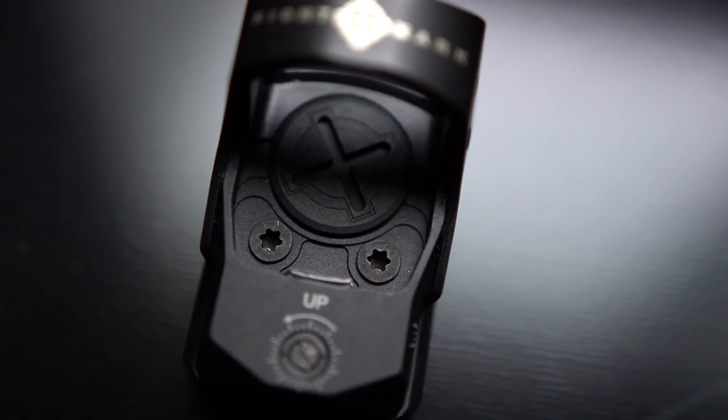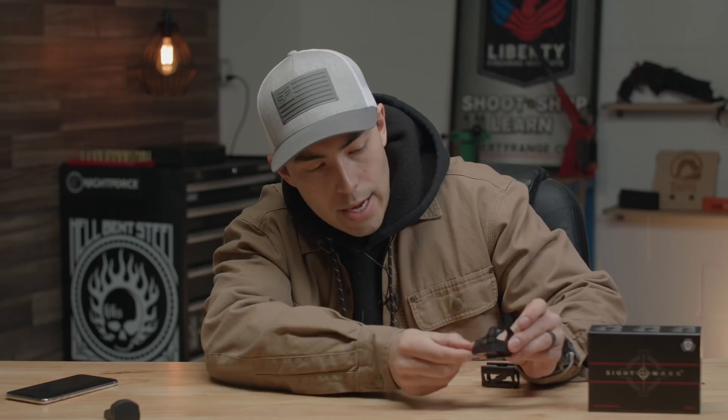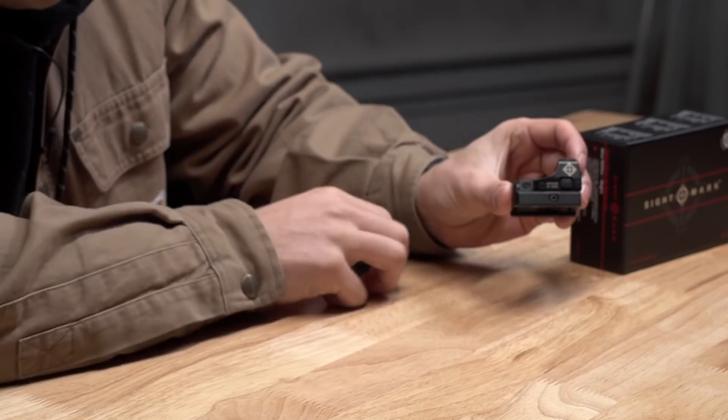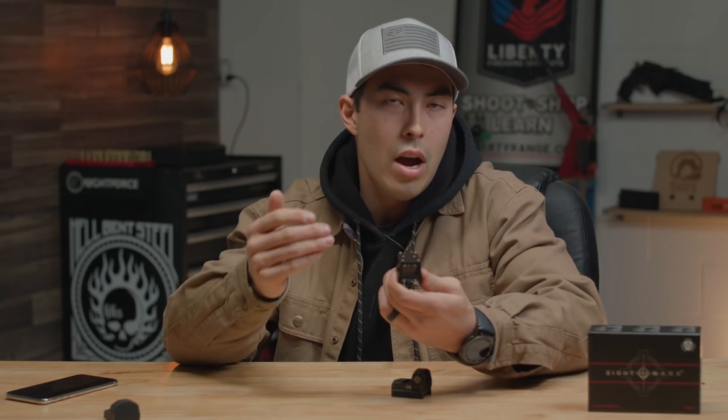Up on top you can see there's a battery compartment that's pretty easily accessible, and then there are also two screws. You can take those out and the bottom portion is the actual mount. The small low profile mount is meant for pistols, hunting rifles, and shotguns. If you want to throw the higher riser on, you can put it on an AR and co-witness with iron sights. I tried that out and was pretty impressed — I really liked it, especially when going for actual bullseye shots.